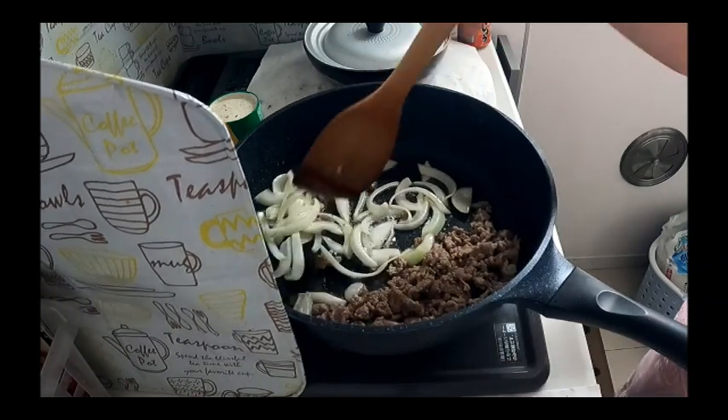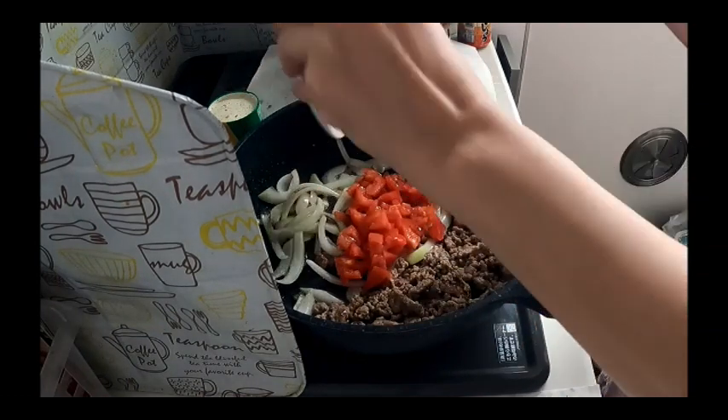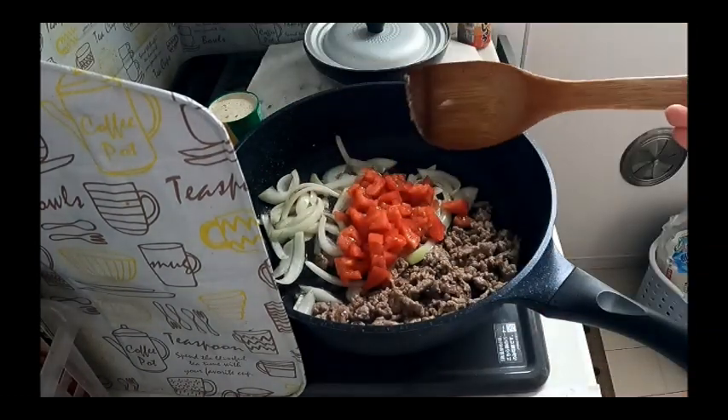And put the tomato. Ang arte. It's a tomato, ganun.